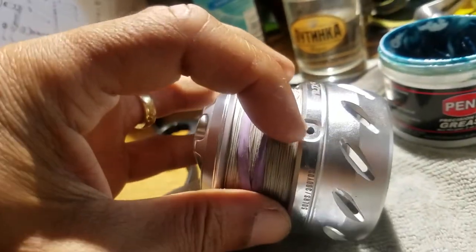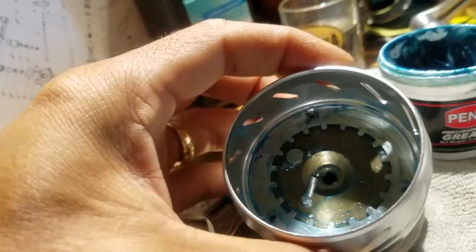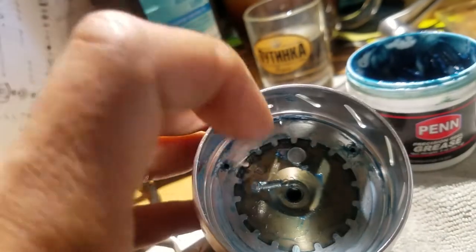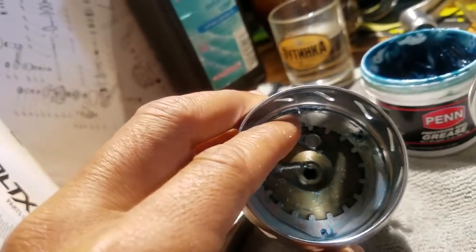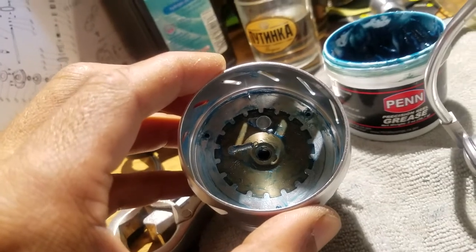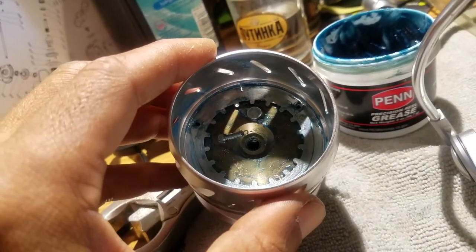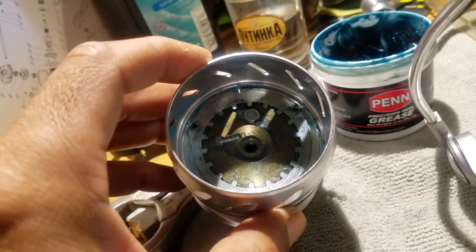The line holder goes in here. The retainer is underneath this plate here. If anyone is interpreting that I'm using the wrong grease — well, this was the grease recommended to me at the time, because we don't know what kind of grease they use.